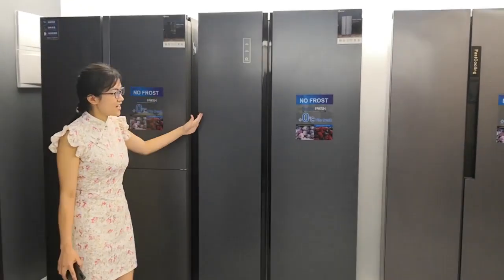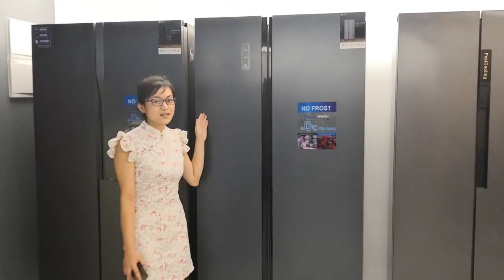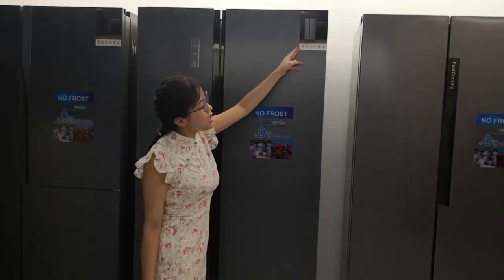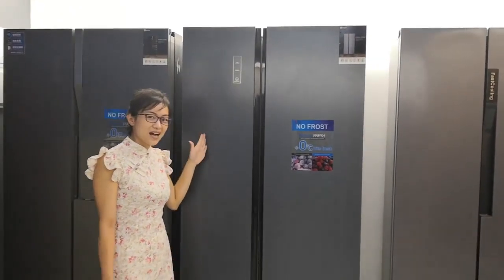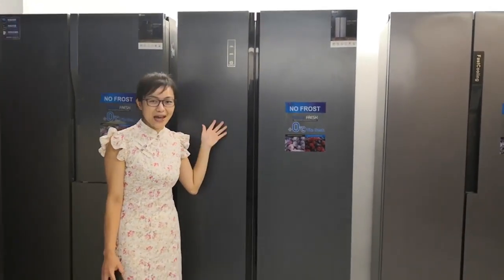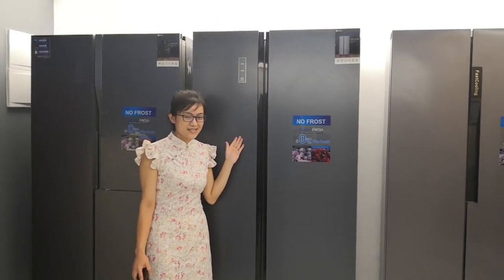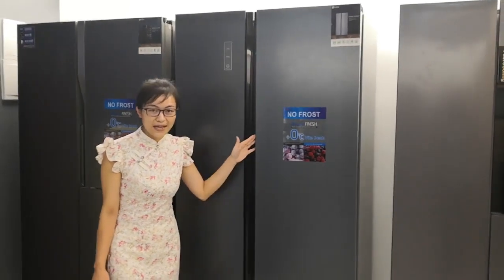Starting out here is our side-by-side refrigerator. The capacity is 520 liters. You can choose the color from white, black, stainless steel, or glass color like white glass door or black glass door.